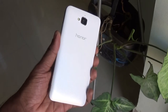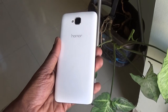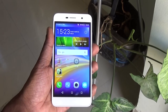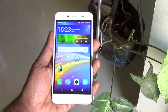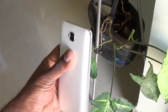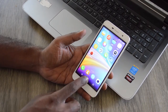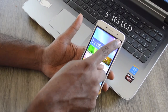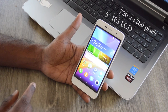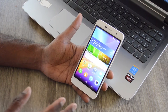The back side houses the 13MP rear camera flanked by a LED flash and a microphone on top, and the Honor branding beneath. There are three on-screen buttons. The top has a 5MP selfie camera, a notification light that blinks in green, earpiece grill, and sensors. The 5-inch IPS LCD display has a 720p resolution, stacking 296 pixels per inch. The display is decent with good brightness levels, and viewing angles and outdoor visibility are good too.